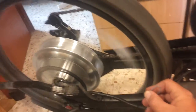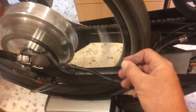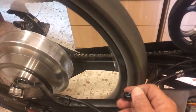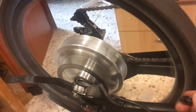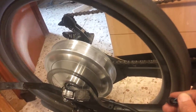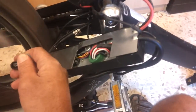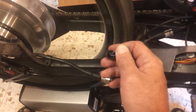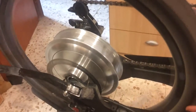Now I'm going to connect one of my throttles to the controller and see if it can control the speed — make it low and fast. Just so you know, this is the full speed this controller can run at. Thank you for now.